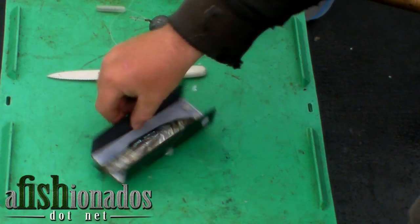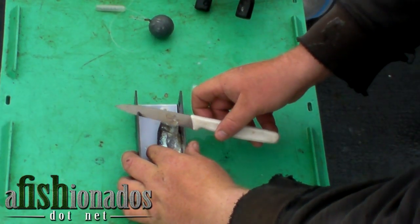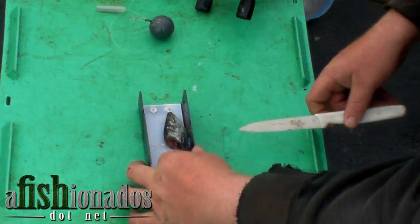A side cut, plug cut herring. Place the herring with the belly towards you and the head to the right near the hole. Gently saw through the bait to prevent tearing the meat, at the cut edge of the fish.